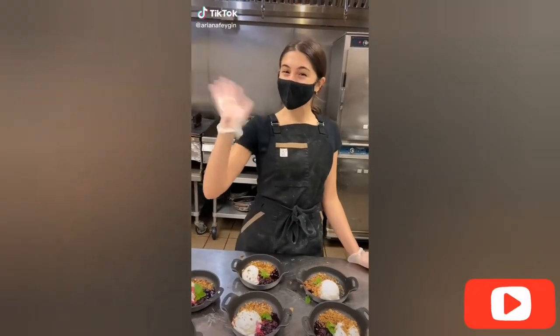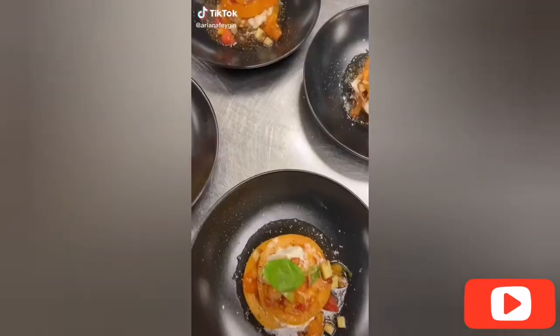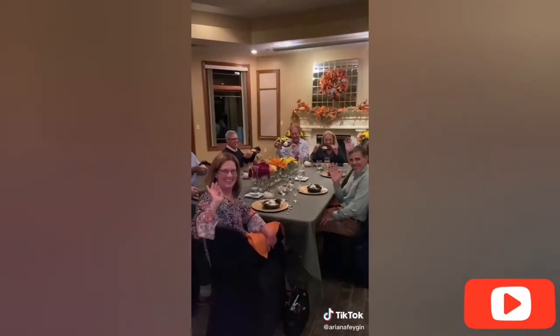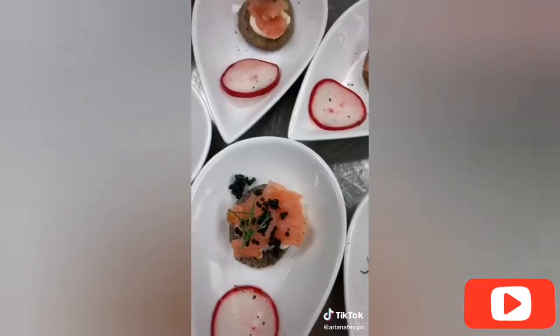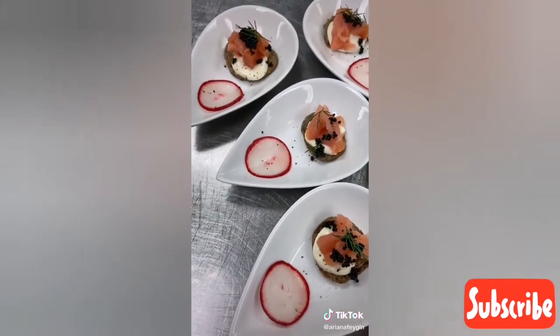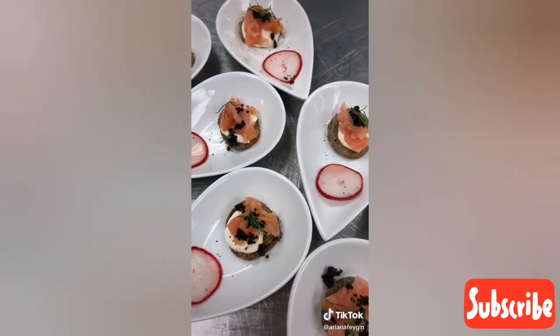Hey everyone, it's Ariana and this is everything I made tonight as a teen private chef. Because of the coronavirus this is the first dinner I've cooked in eight months so I wanted to make it really special. For the first course I made blini — little buckwheat pancakes topped with crème fraîche, smoked salmon, black caviar, a little bit of fresh dill, and my own pickled radish.